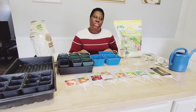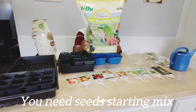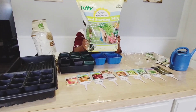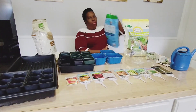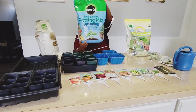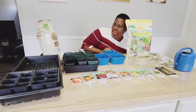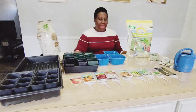To start your seeds indoors, you will need seed starting mix. I got this from Lowe's. You can get it from Home Depot — any will do. I have this one and I also have the Miracle-Gro one. You have to use seed starting mix to start your seeds indoors. This is what I'm going to use.